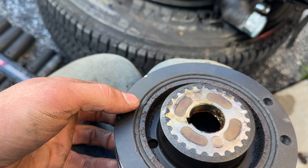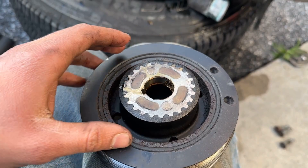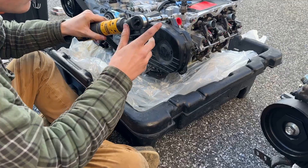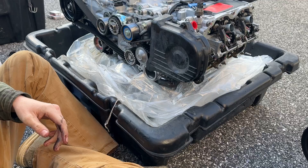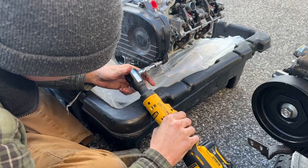It took a little wiggling and finagling but it did come clean off. Colby's getting the timing belt cover on. There's a lip situation here — one piece has to sit behind the other, so the bigger one goes on first. Now taking off the flex plate — there are eight 14mm bolts on the back. Colby's removing that to throw onto the other engine.